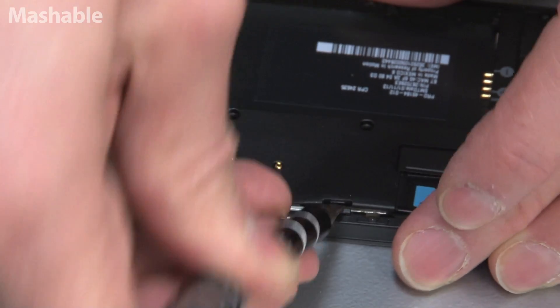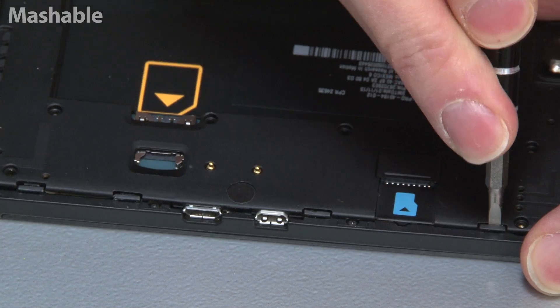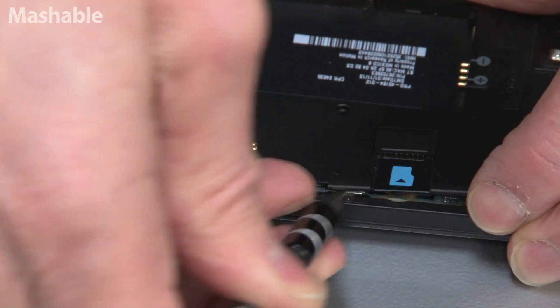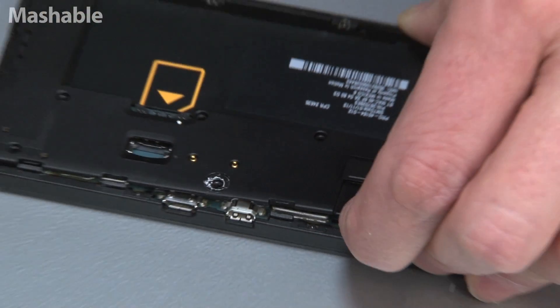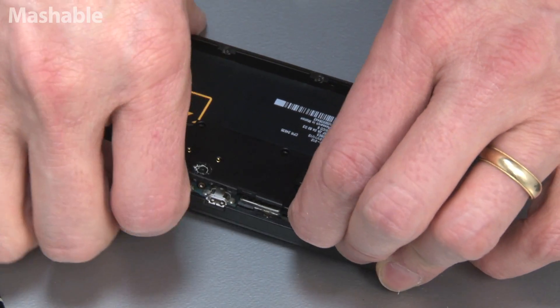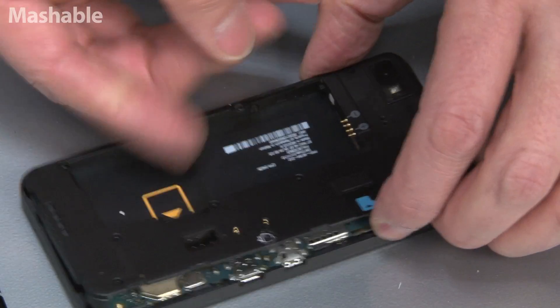It's all Torx screws, always. Now we've got all the screws out. It looks like there might be little tabs along here — yeah, that's the hidden screw. Now that's out, and this comes apart a little bit more easily now.